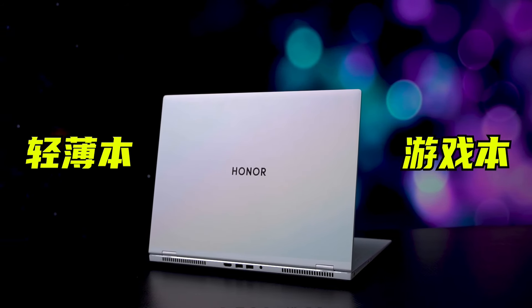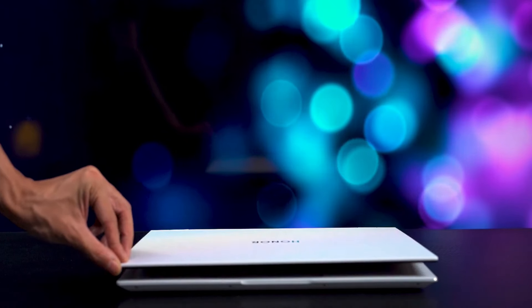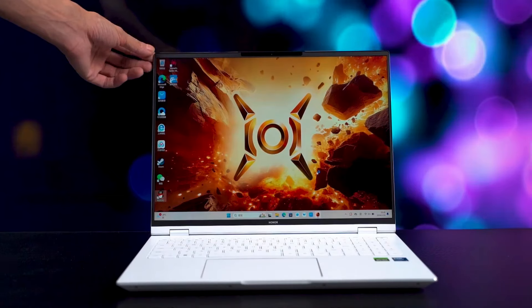What is the appearance of the cool two-tone cloud mud color? When you open the screen, there is a powerful performance gaming setup led by an RTX 4060 hidden inside.